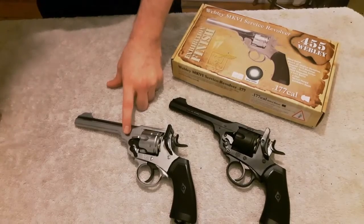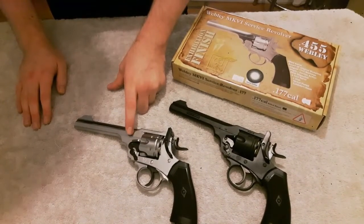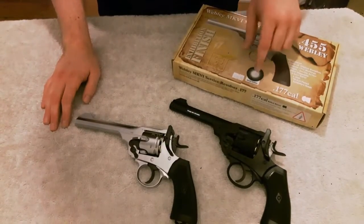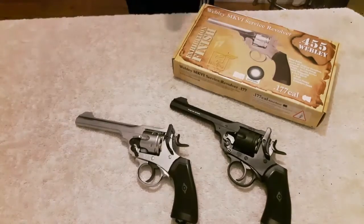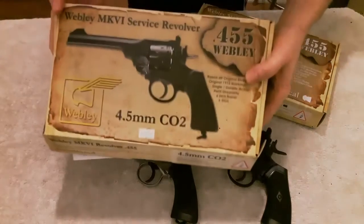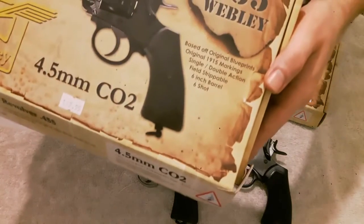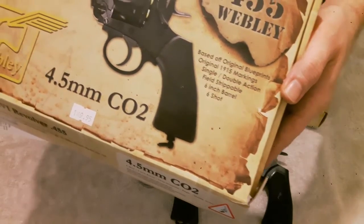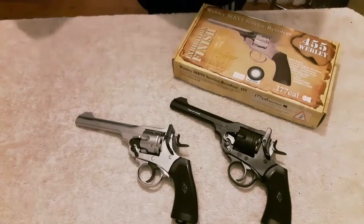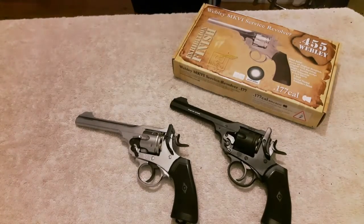This version is the nickel-plated exhibition finish and it retails for £240. The BB version retails for £150. So for the CO2 BB it's £150, and for the pellet one it's £240 — quite a difference, just because of the pellet version. But it's up to you which one you get.